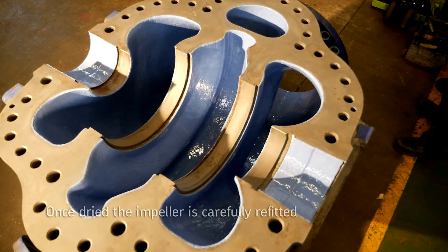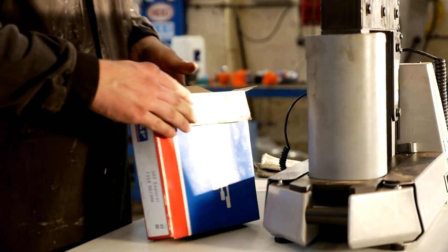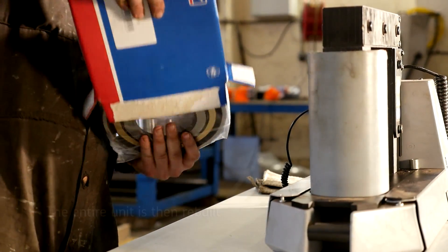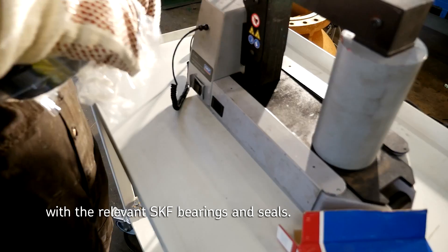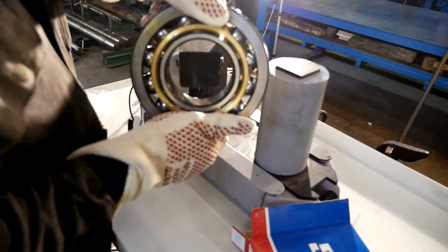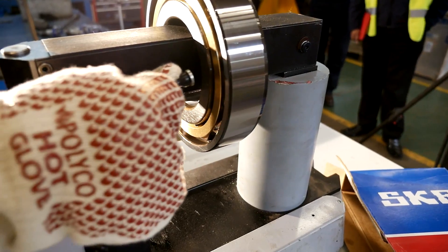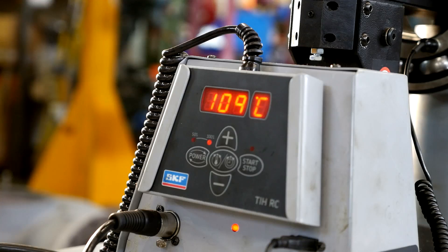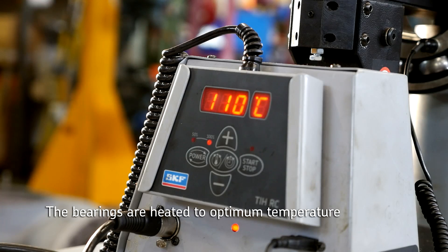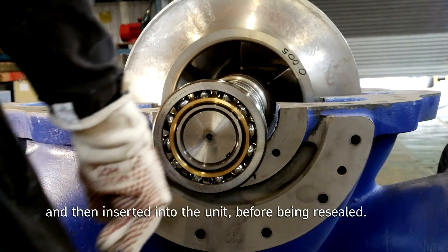Once dried, the impeller is carefully refitted. The entire unit is then rebuilt with relevant SKF bearings and seals.